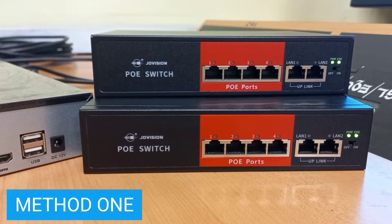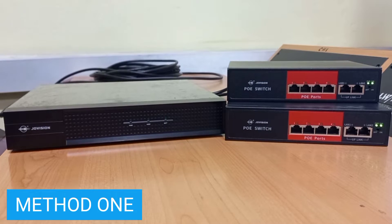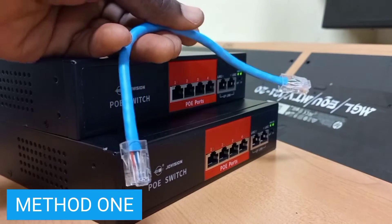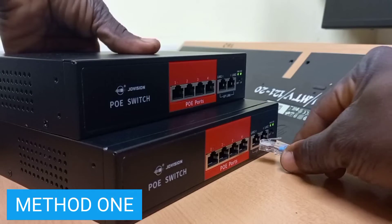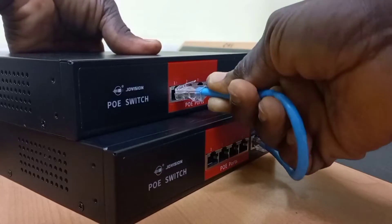And then we will connect another patch cable from the uplink port of the top switch into the NVR. Let me demonstrate for you to see. I will use this patch cord to connect from one of the uplink ports of this switch into any switch port on the top switch.